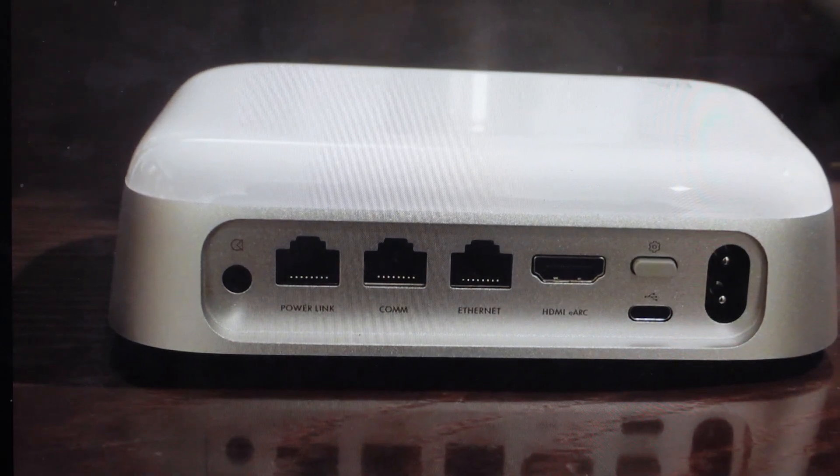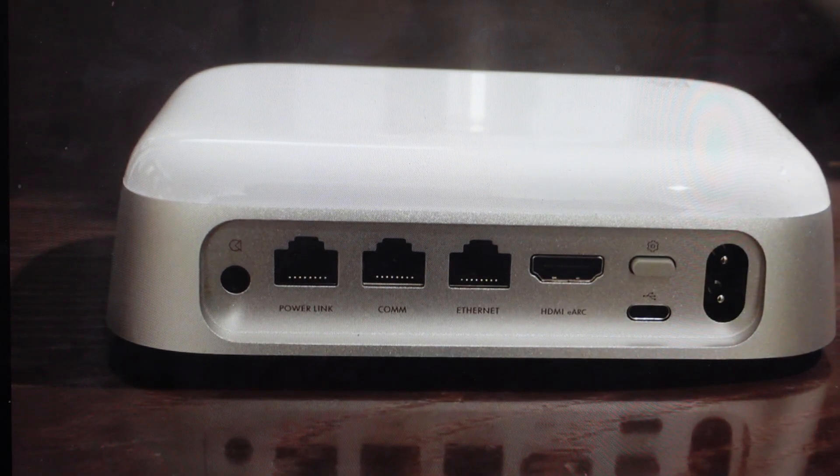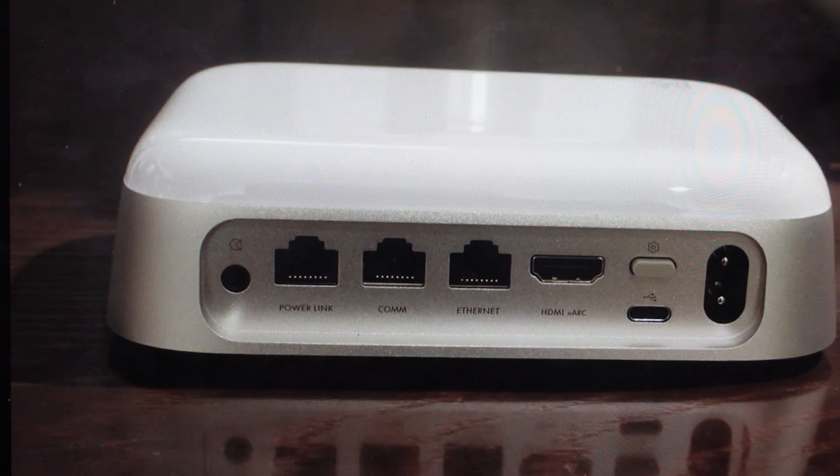Hey everybody, this is a real quick video. In case you have a Bang & Olufsen Beoconnect Core speaker sound hub and you need to do a hard reset to the factory default settings on it, you're going to want to do this for one of two reasons.